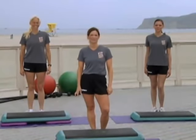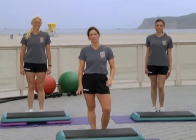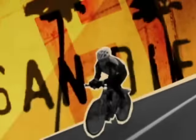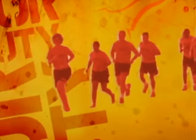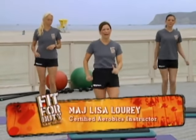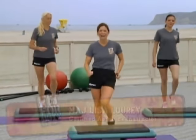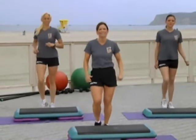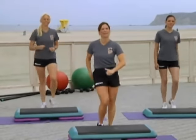On today's Fit for Duty, we'll be doing cardio step aerobics, so grab your aerobic steps, because we're going to work you out. Welcome to Fit for Duty at Coronado Naval Air Station in San Diego. I'm accompanied today with my two workout partners, Jess from Nellis Air Force Base, and Renee from Navy Region Southwest.